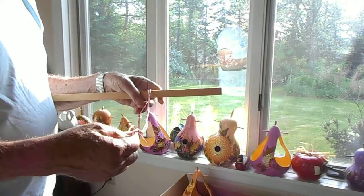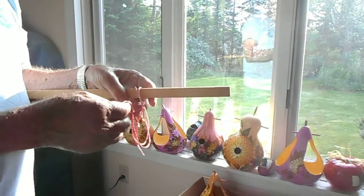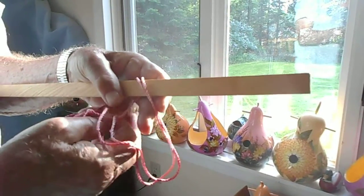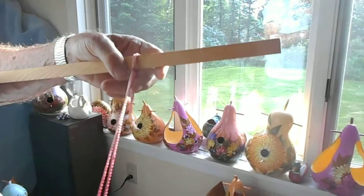Just hang your twine over the limb or wherever you're hanging it, feed the loop through, pull it down, and it's hung there.